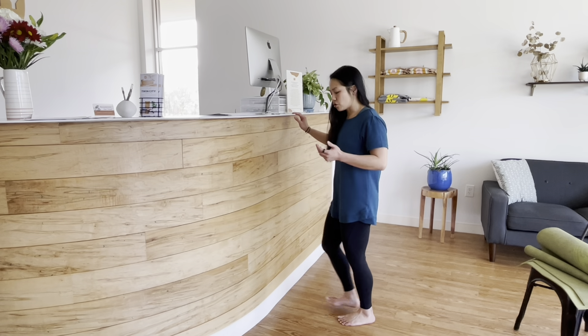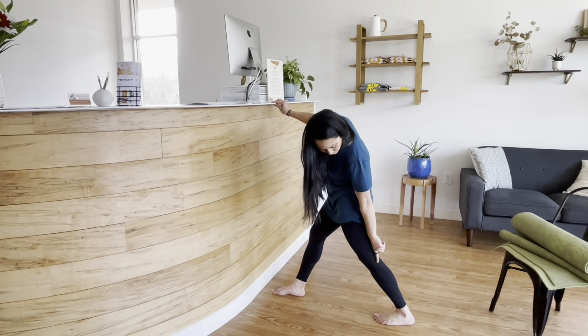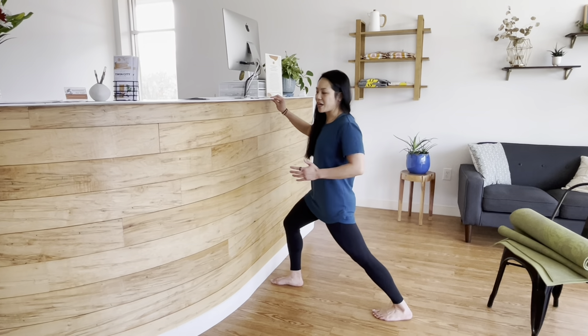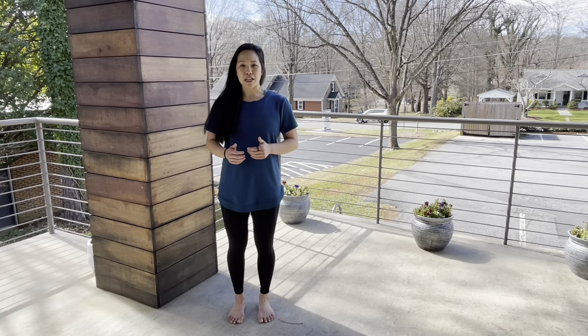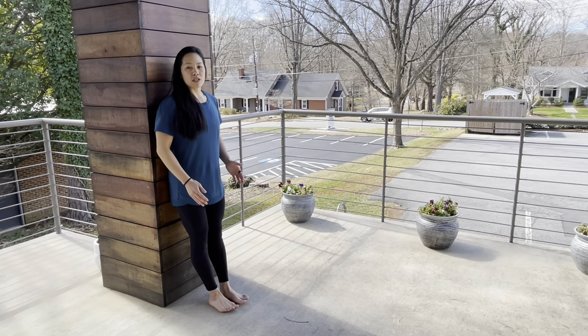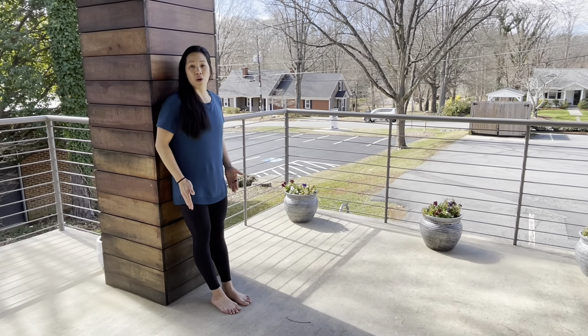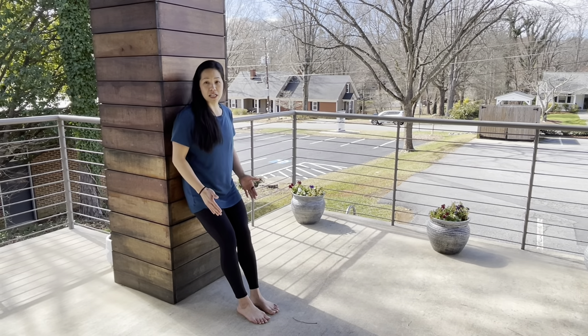The second way to stretch out your calf is putting it back, keeping my ankle flat against the floor and pushing my hips forward to get more of a stretch on that posterior aspect of my leg. This next exercise is to strengthen the front part of your shin called your anterior tibialis. All you're going to need is the wall. If I stand more upright with my knees locked out and my feet closer to the wall, it's going to be more difficult. If I move my feet further from the wall with a slight bend in my knees, this will be easier.